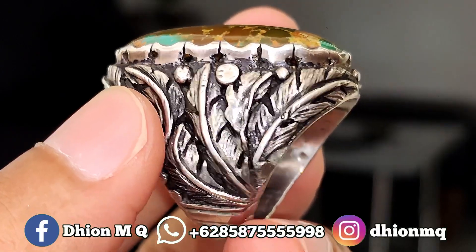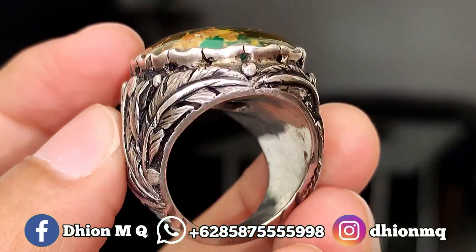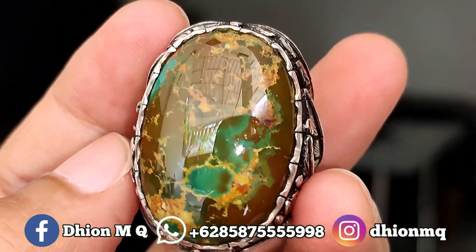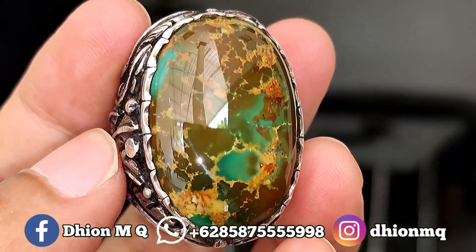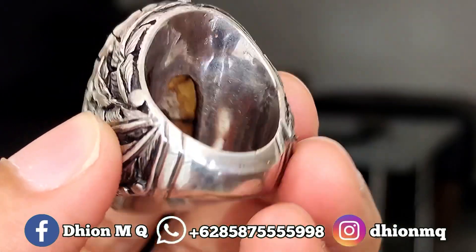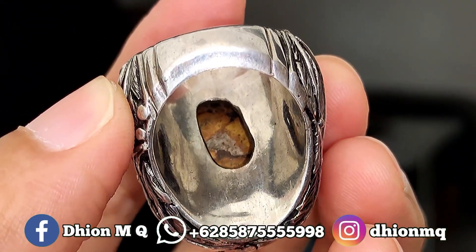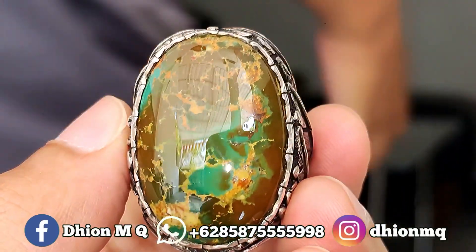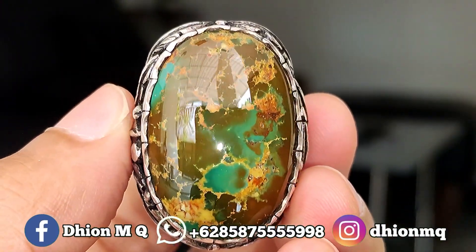Silahkan dinilai sendiri untuk detailnya, menggunakan ring handmade modelnya navajo, sangat istimewa sekali. Untuk materialnya ini bener-bener super kinclong, full keramik. Kemudian untuk penampakan belakangnya kurang lebih seperti itu, sangat ajib dan juga super mantap jiwa.